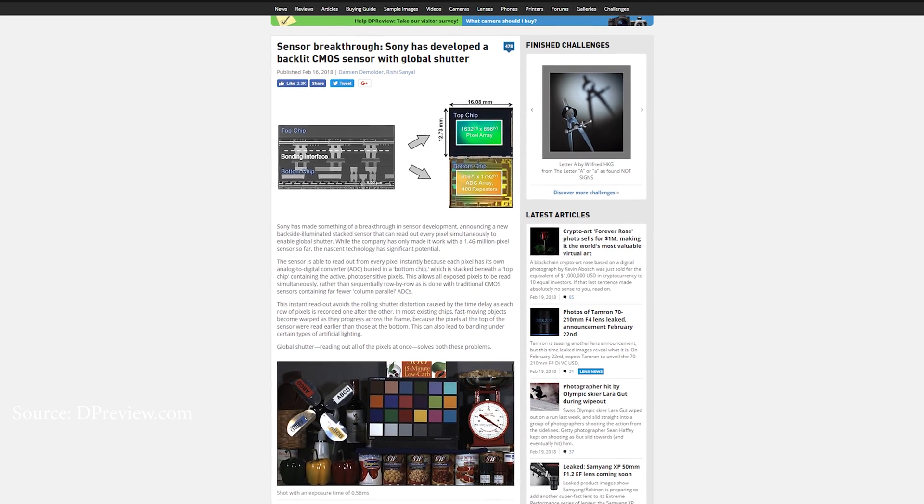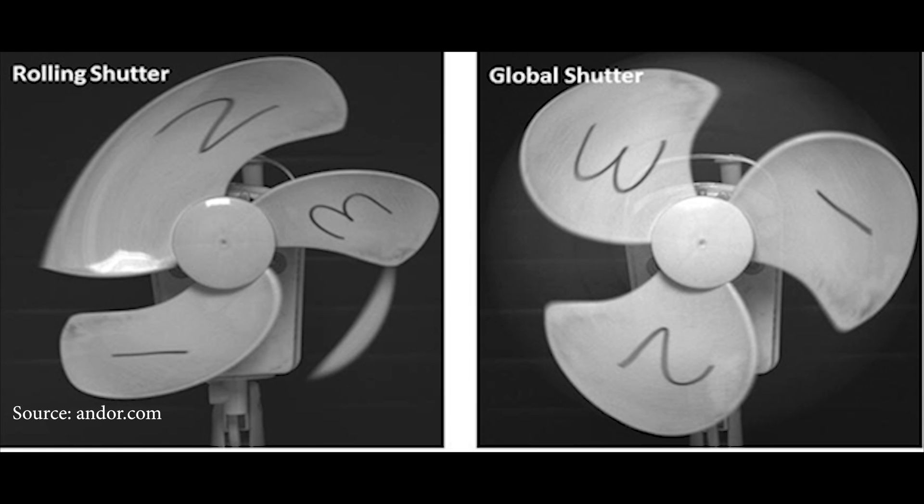Sony managed a world first — again. They have created a CMOS back-illuminated sensor with a global shutter. CMOS stands for Complementary Metal Oxide Semiconductor, basically what most sensors are made of nowadays. Back-illuminated technology allows sensors to gather a lot more light and perform better in low light — it's been common on smaller cameras, and we're starting to see it on big cameras too, the A7R II being the world's first 35mm with one. Global shutter is a readout method where the entire sensor is read and stored at once, instead of a rolling shutter — you know, the wobbly lines you get when you do fast pans. It's most noticeable on video, and global shutter can fix this. Now we're a step closer to everyone having one.